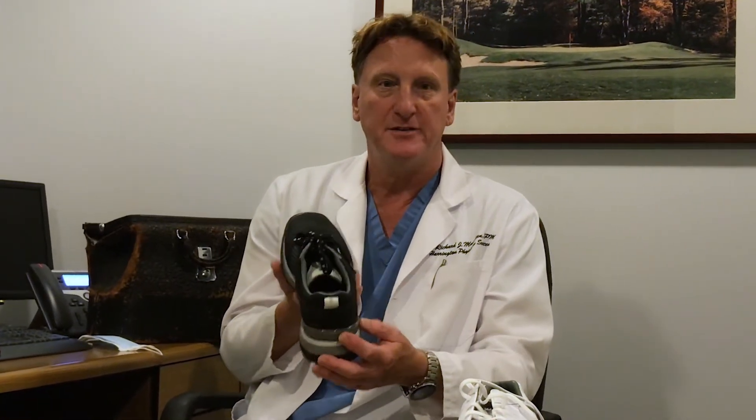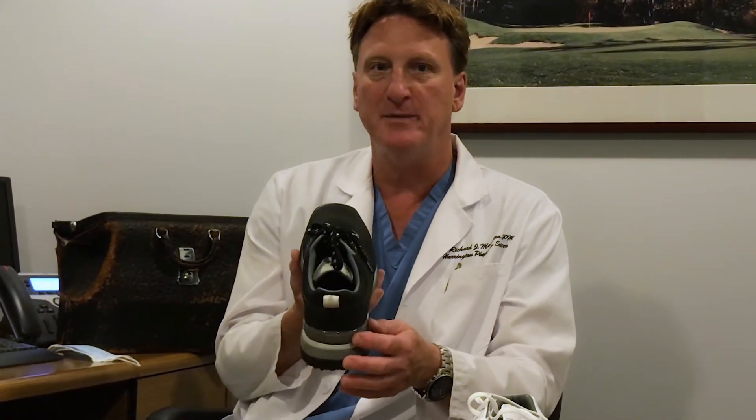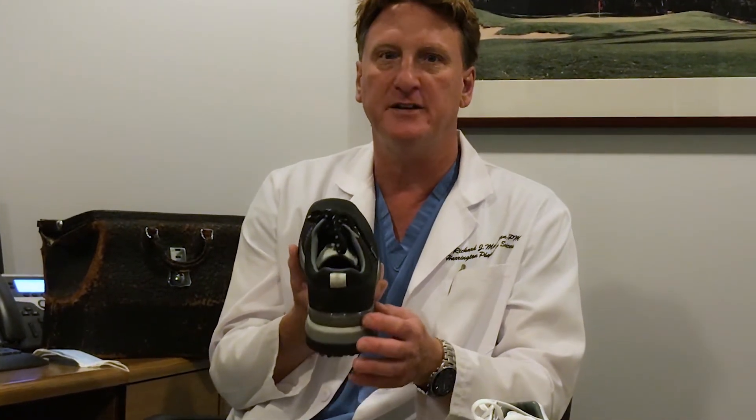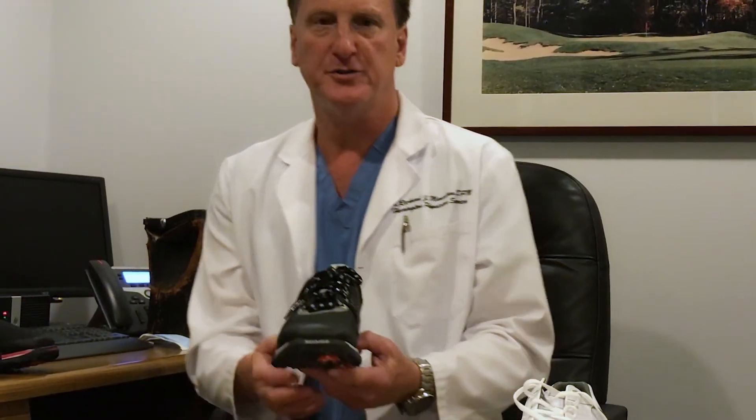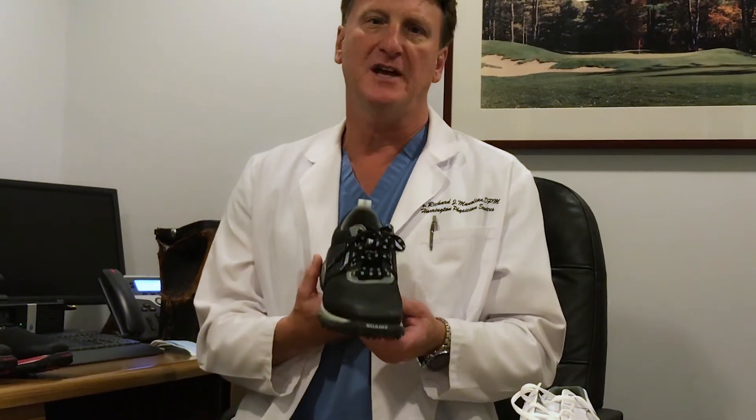An additional design component is the heel stabilizer, which centers your foot within the Square's golf shoe, minimizing ankle rollover and inefficient range of motion during your golf swing. The Square shoe design is an entire system for your golf game and your golf comfort.